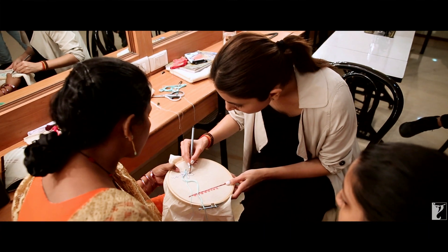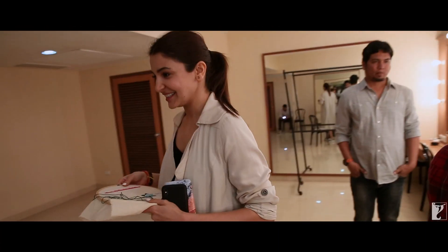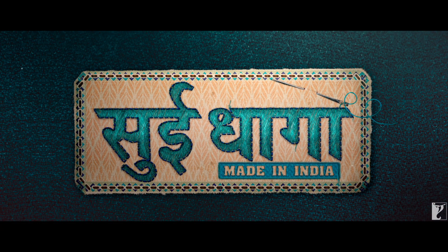There was a lady who was teaching me how to do the embroidery — Sui Dhaaga, Made in India.